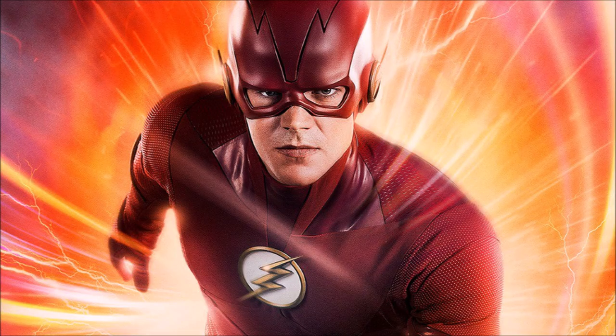Hey guys, Ben here and welcome back to another video. In today's video we're going to be breaking down the official first look at the new Flash Season 5 suit. If you enjoy the video please be sure to leave a like, a comment, and subscribe if you're new so you don't miss any DC TV videos later this year.